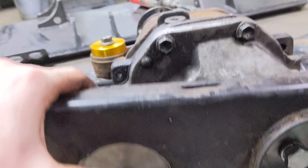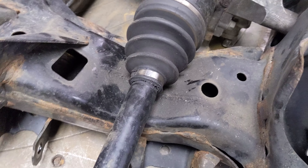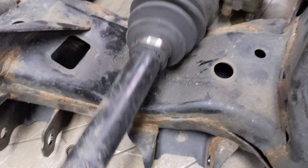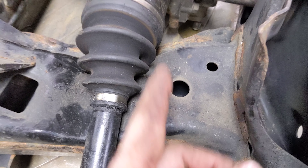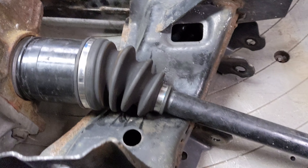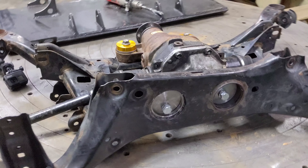Also with the axles - when you run the subframe risers, the axles get super close to the subframe. Normally you can just notch the subframe, but what he's going to do is cut this whole section out and then box it with some steel and weld it in for me. So that should work out really well and I shouldn't have any clearance issues at all. I'm super excited to get this done.